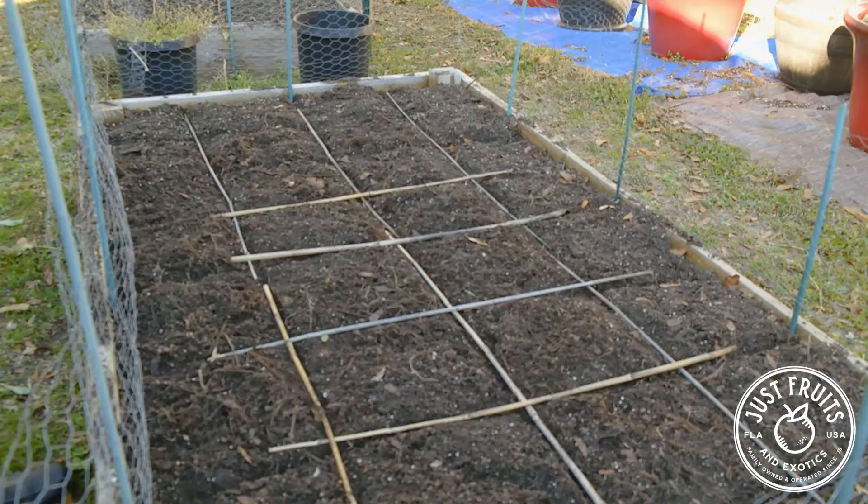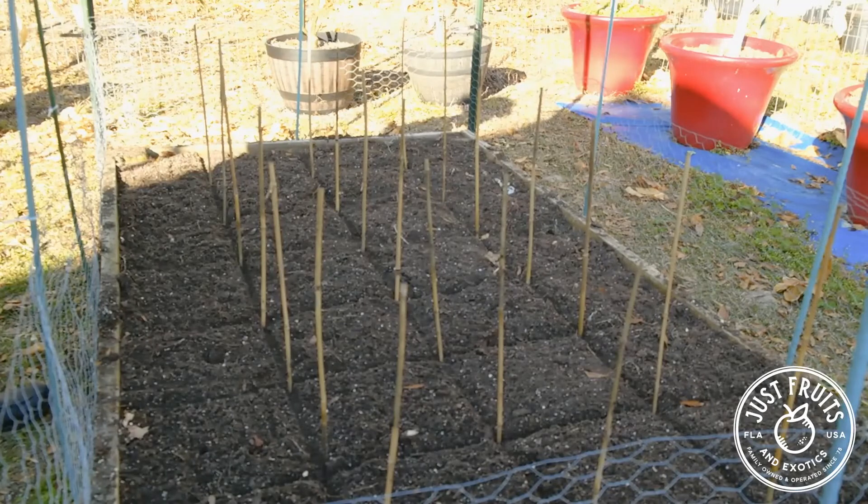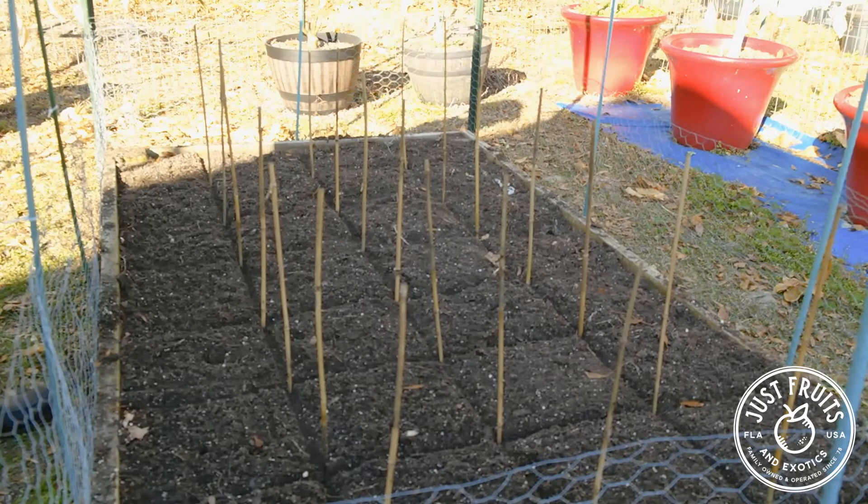Being four by eight in dimensions, we can see we have four lines going the short way across the box and eight the long way. We've highlighted that by using bamboo sticks to create these grid lines. Once we have these lines laid out, we're going to use the intersecting lines as our guide for where we dig our holes and ultimately where we're going to plant our potatoes. So we have our grid lines in place, and we're going to identify the intersecting points by using these bamboo stakes to mark each one of those places in the box.